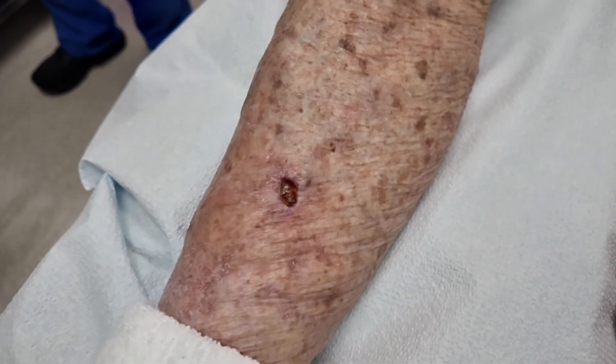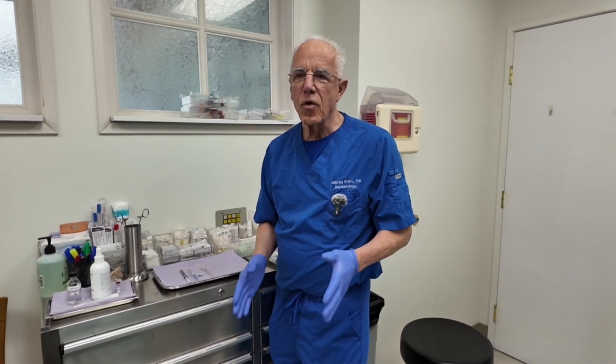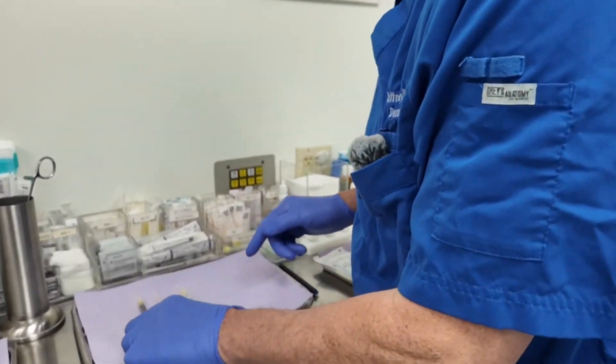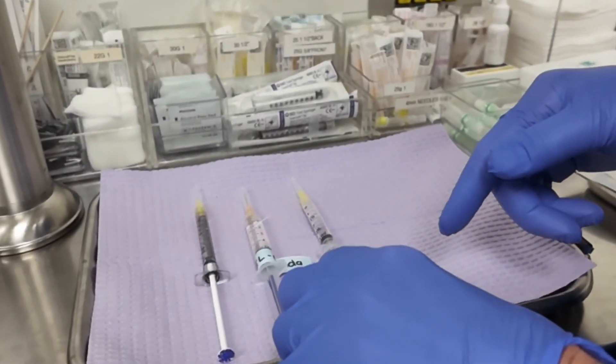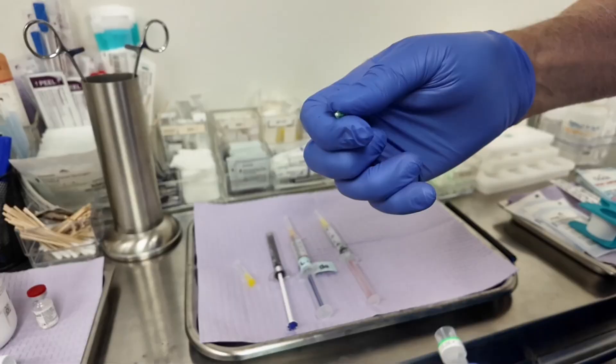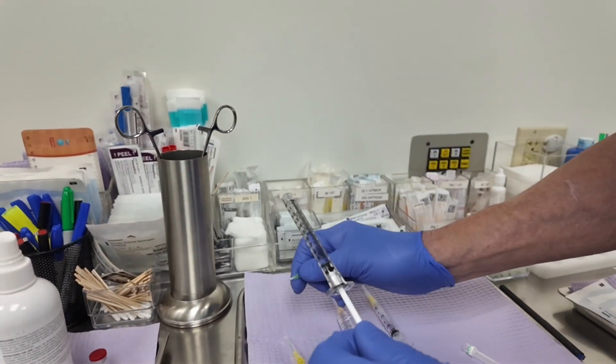We're going to do Mohs surgery today using tumescent antibiotic delivery as a form of local anesthesia. These are the drugs I'm using. The first injection is very painless — I'm using the tiniest little needle available, a 32 gauge needle.